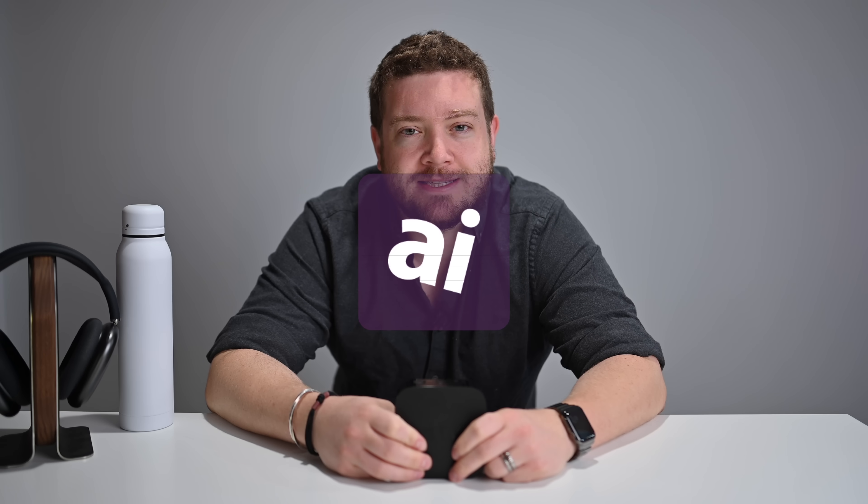Welcome everybody to Apple Insider. It is Andrew here. Say you got yourself a new Apple TV 4K, or perhaps you have an existing Apple TV and you just picked up a new Siri remote to go along with. In this video, I'm going to walk you through pretty much every gesture, swipe, and control that you need to know to get the most out of your updated 2021 Siri remote. So let's go ahead and take a quick trip over to the living room.